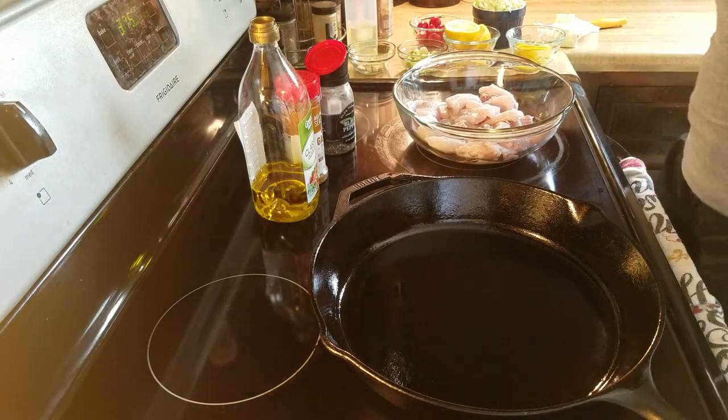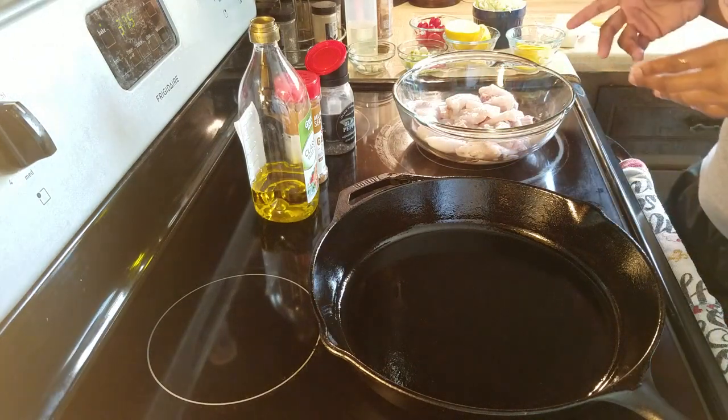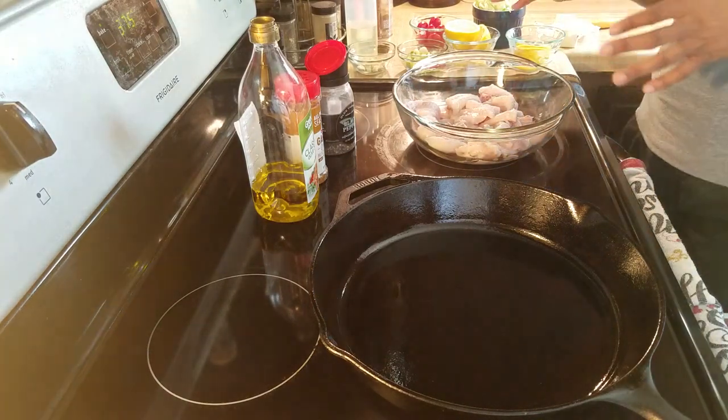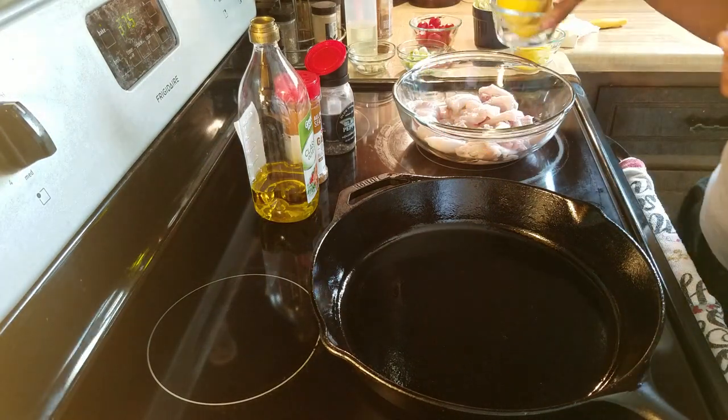Hi everyone. Today I'm going to demonstrate how to do a simple baked fish, and I'm going to do lemon pepper flavor. All you need for lemon pepper is really some pepper and lemon. I'm going to use fresh lemons for mine.